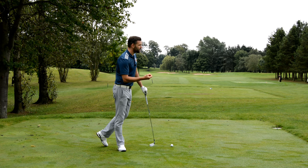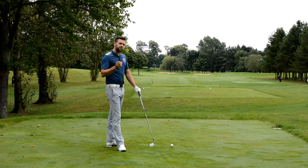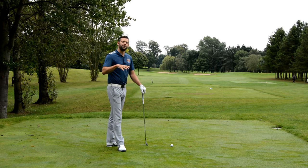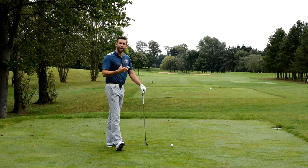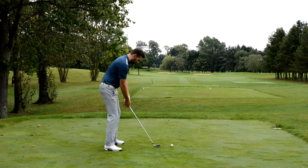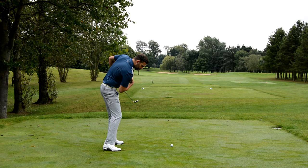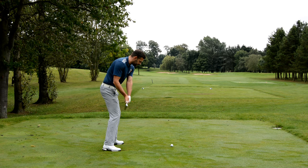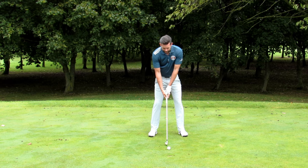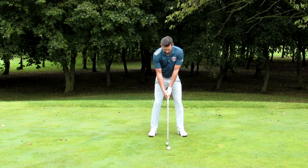The third thing is a concept rather than a drill, and it links to number two — rotation. I often see golfers struggling with a chicken wing when they're trying to stay down over the ball. They believe they're lifting up too soon and try to keep their head down for longer. But staying over the ball really limits rotation, stops the chest, and encourages the arms to separate into that chicken wing position.